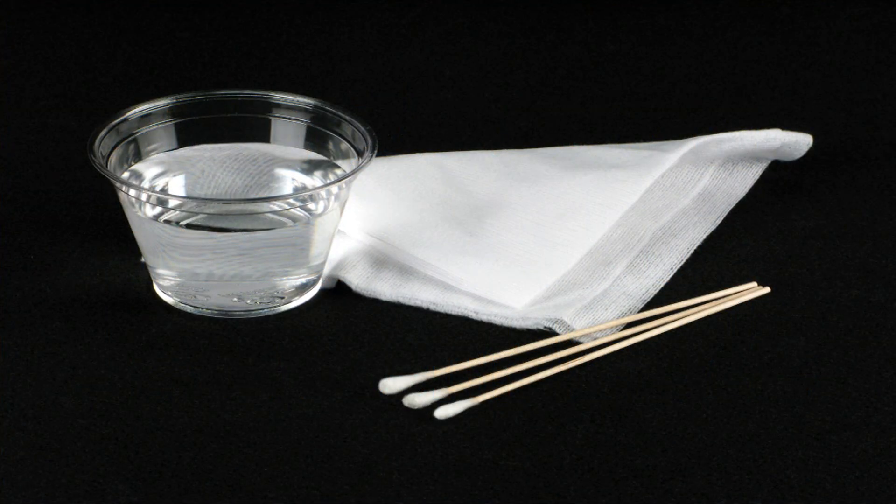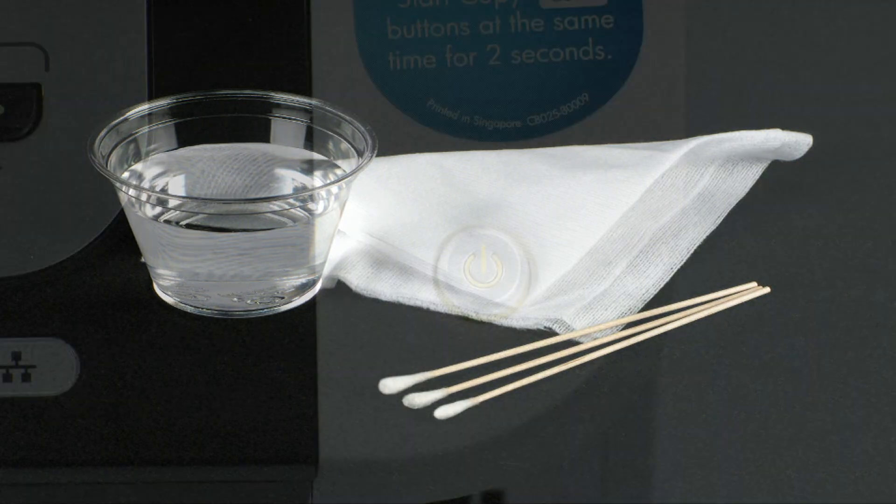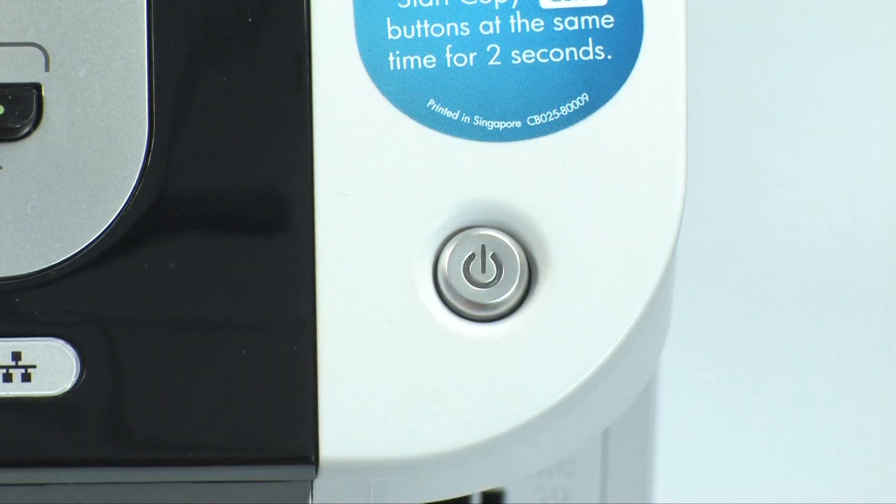Begin by gathering the following cleaning materials: a clean lint-free cloth and clean water to dampen the cloth. Distilled, filtered, or bottled water is preferable. Tap water might damage the printer. First, make sure the printer is off. If it is on, press the power button to turn it off.